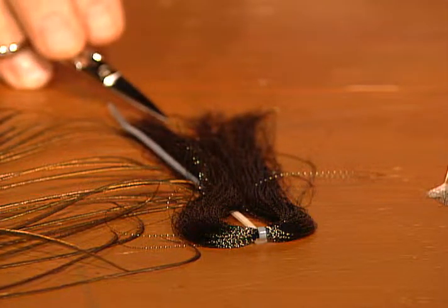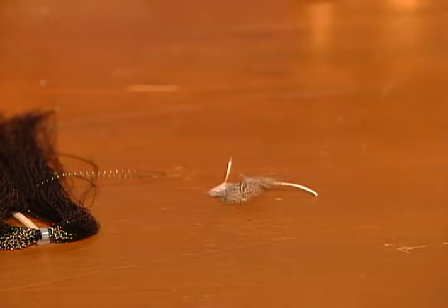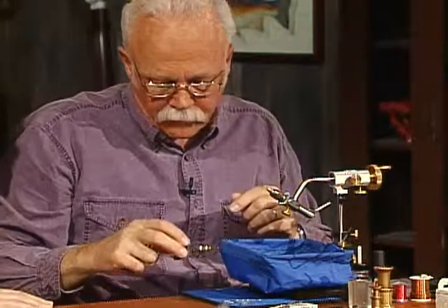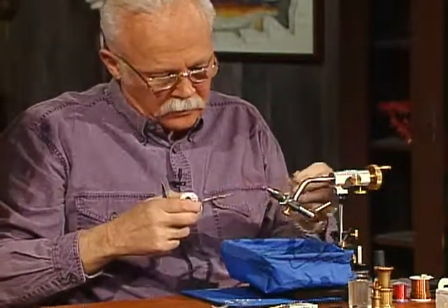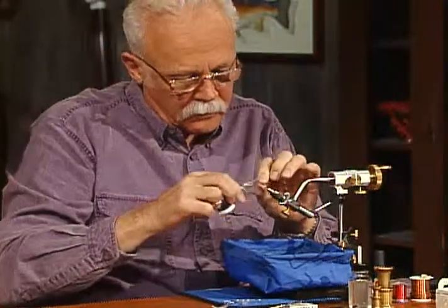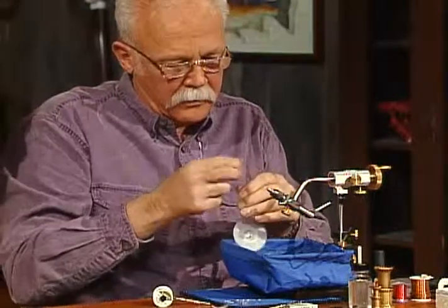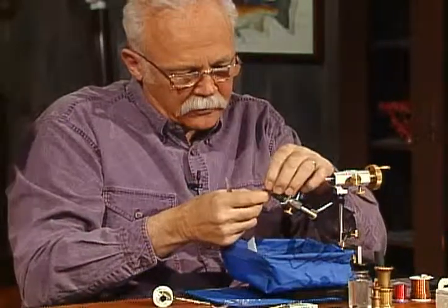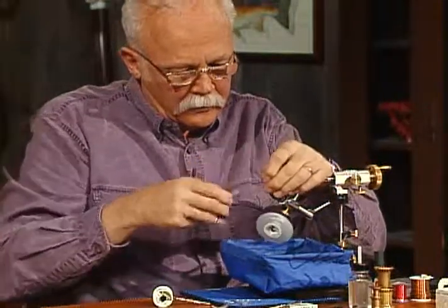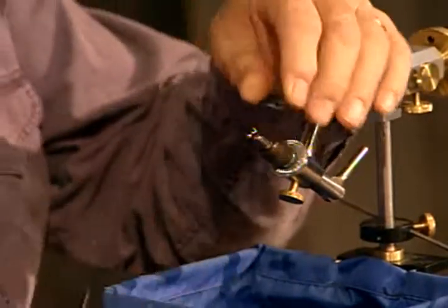What materials are you going to use? It's a crystal flash and then the hackle in it will be the partridge. I have this hook in the vise. It's a size 14, and I have the bead already on it. And I'm going to start my lead wire. I always grab my thread and want to start it first. Clip it off. And this is a small lead wire, this is 15 thousandths.